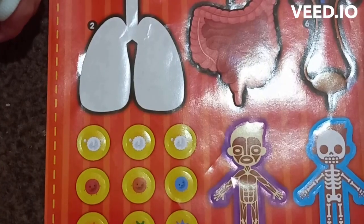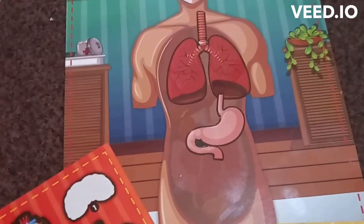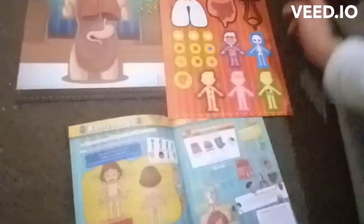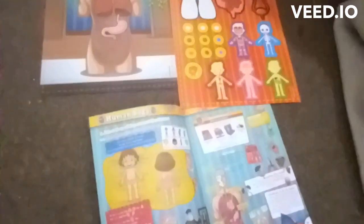Number three is the stomach. This is the stomach. This is the heart and it pumps the blood out of the body.